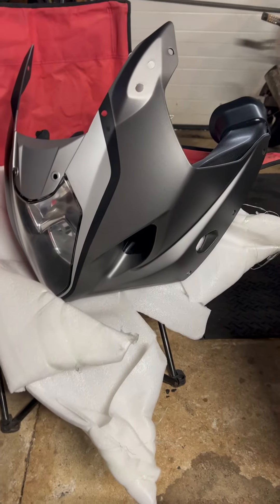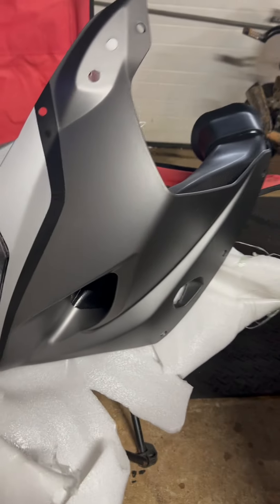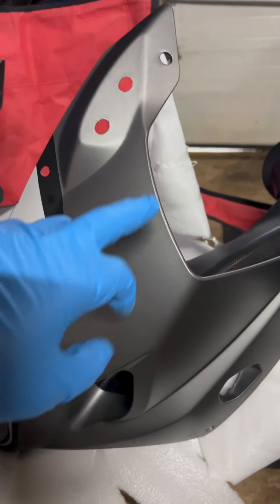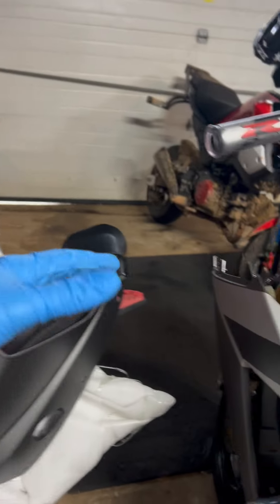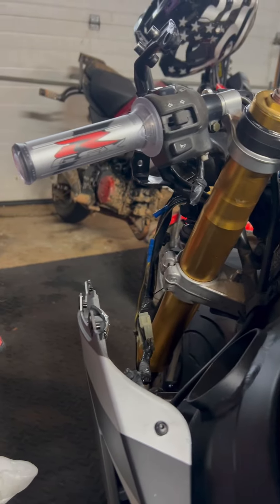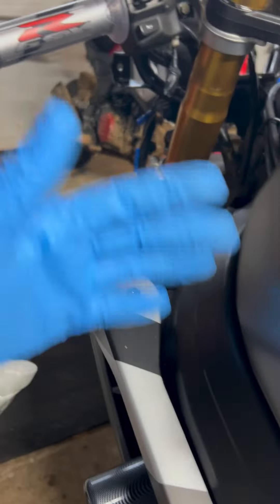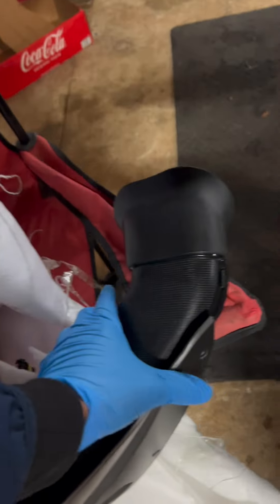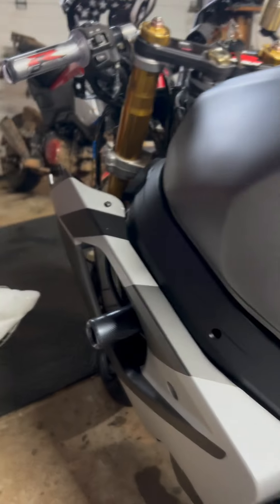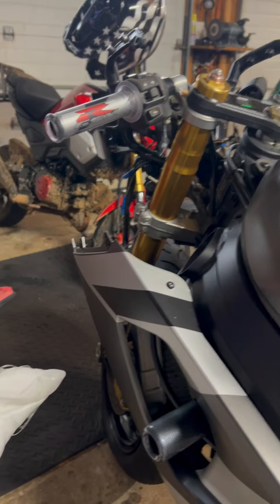I finally figured out what was going on with the air ducts. If I put the front headlight fairing on first, I was having a hard time putting the air ducts in — I couldn't push it far enough back to access the bolts. What I figured out is there's a bolt that holds them in place, so it's all just trial and error, figuring out plug and play — what works.